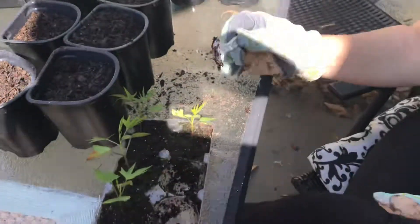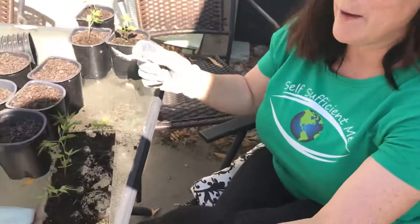That's my little tip for today. Also, I'm wearing a t-shirt from Mark's channel, self-sufficient me. If you want to go ahead and check that out, that would be great. He's a gardener from Australia, and he's a really good follow. Thanks, bye.